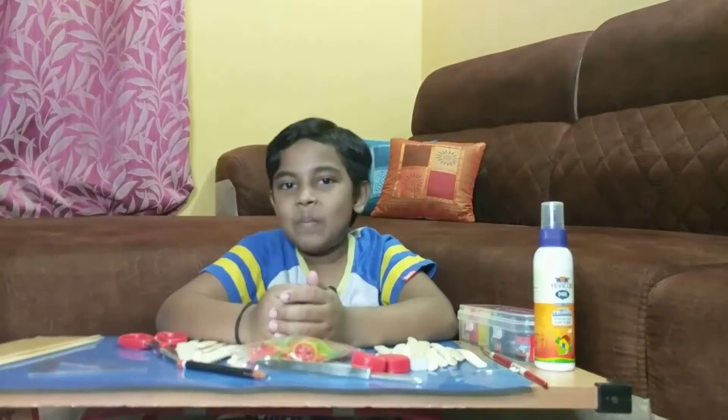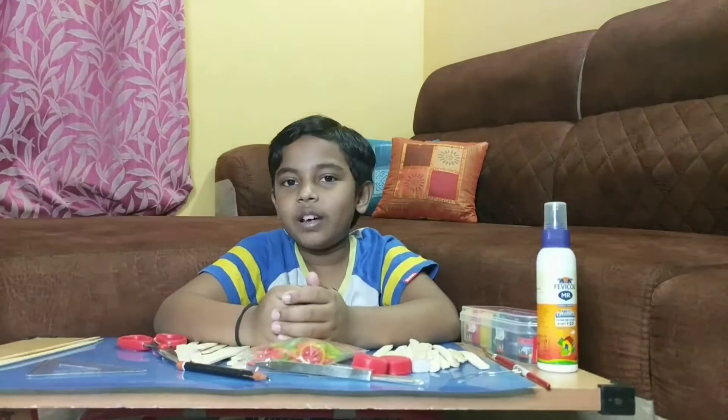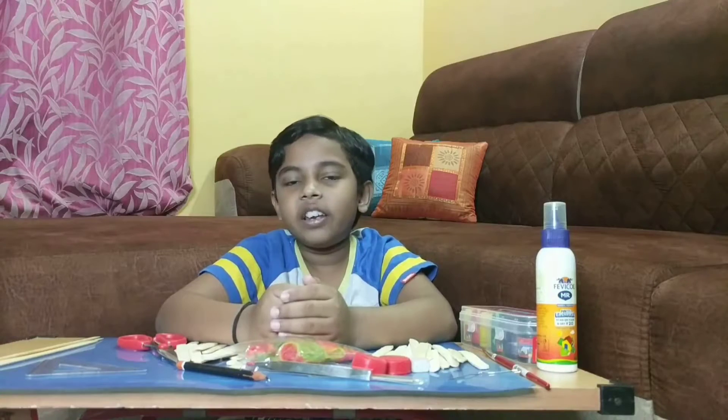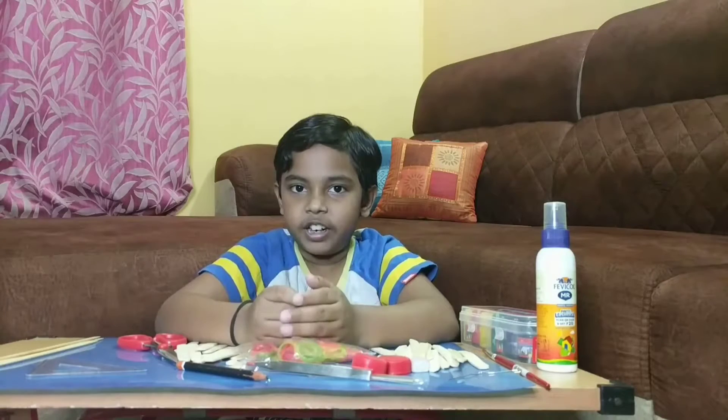Hi guys, welcome back to my channel. I hope you all are doing good. Hello ma'am, hi friends. My name is Vivant from Grade 5 D section, Clarence Public School. I'm here with a science project for this school activity. I would like to thank my teachers for this great opportunity.